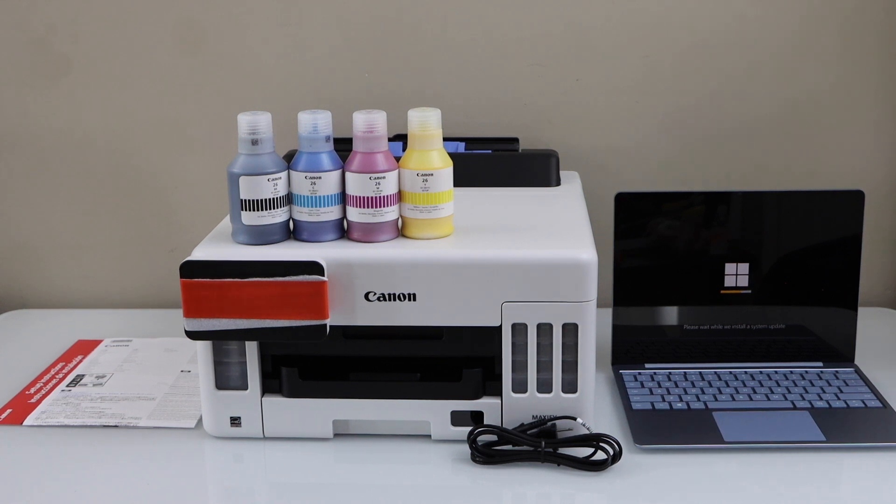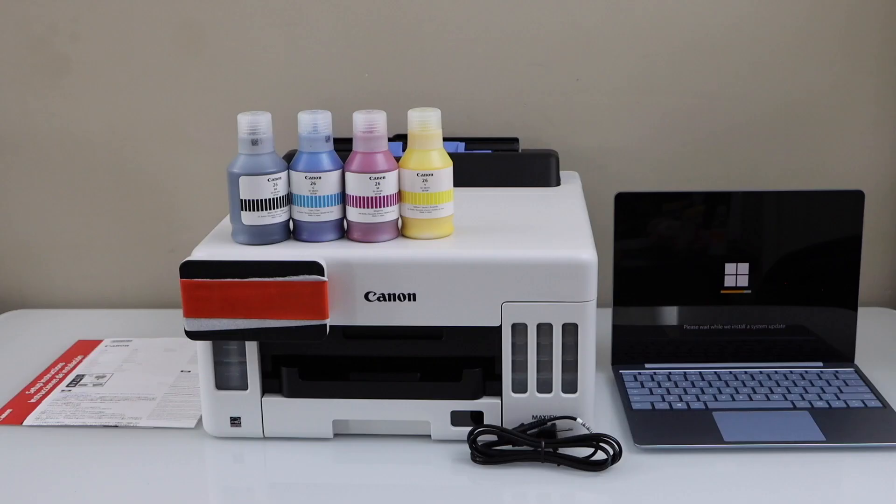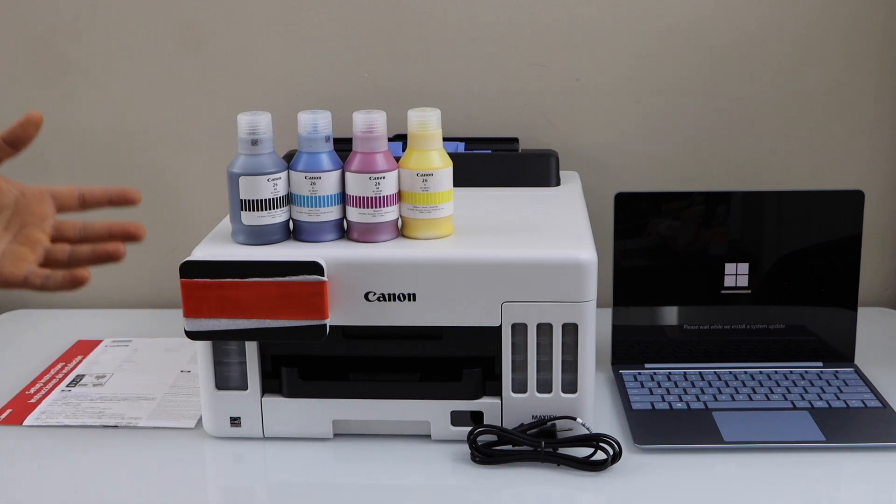In this video I'm going to show you how to do the setup of your Canon Maxify GX5050 Mega Ink Tank Printer. We are going to do a complete setup. We will do the initial setup, then we will install the setup ink that comes with the printer. Then we will do the wireless setup and we will install this printer in a Windows laptop.